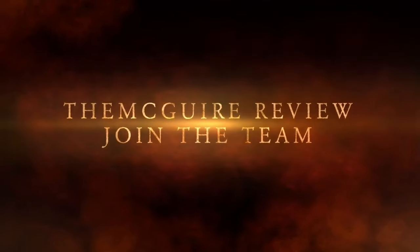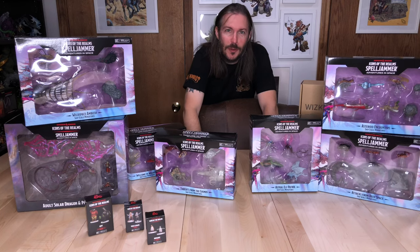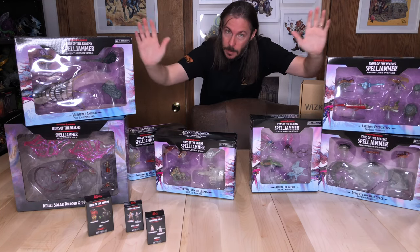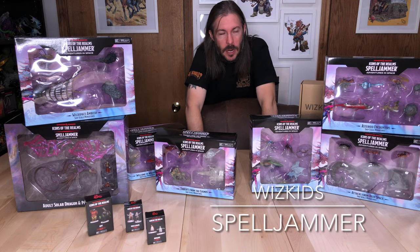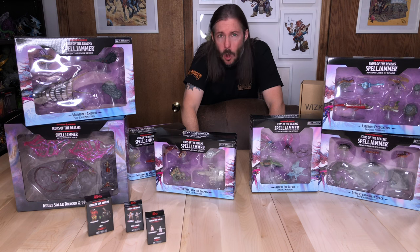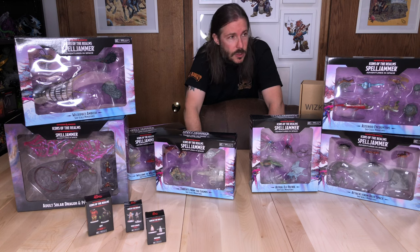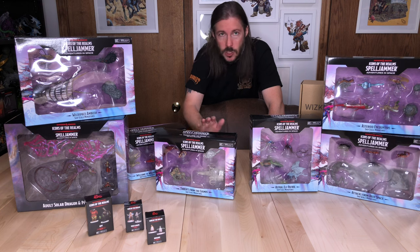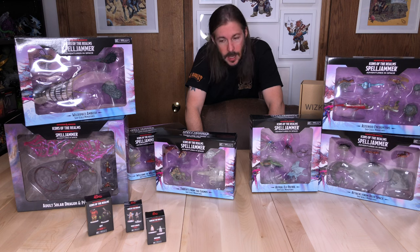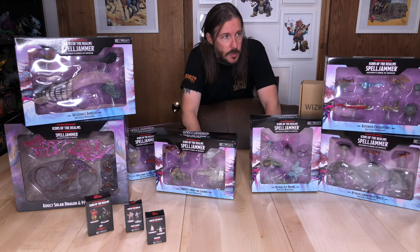Welcome to the McGuire Review! We have the brand new Wizkids set for Spelljammer Adventures in Space. This is a really cool set and it feels like they went all in on this particular release. There are a number of different boxed sets you can get for Spelljammer, and this isn't even everything — there are some other sets as well, but this is a number of the sets within the Spelljammer release from Wizkids. It really feels like there are more individually boxed sets for this one than there have been in some past releases.